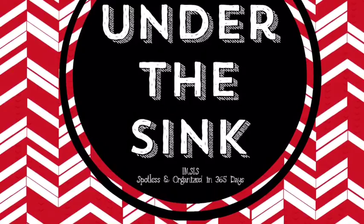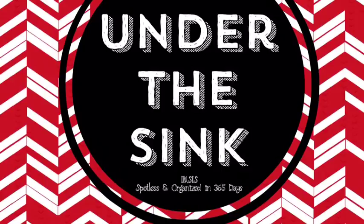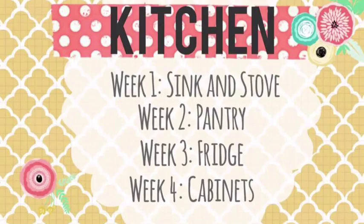Assalamualaikum warahmatullahi wabarakatuh. I'm Sari here from Spotless and Organized in 365 Days team. We are so excited to kick off this new program. This month we will be doing our kitchen and this week is sink and stove.